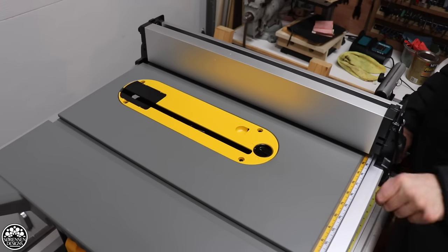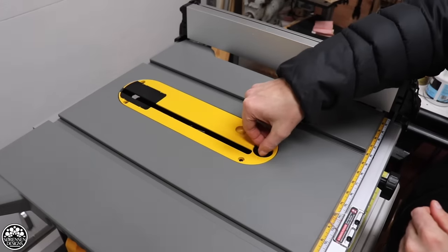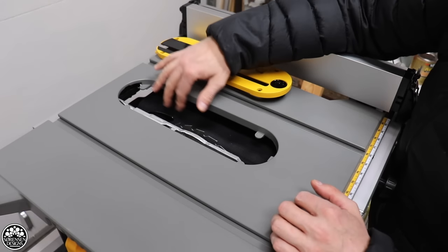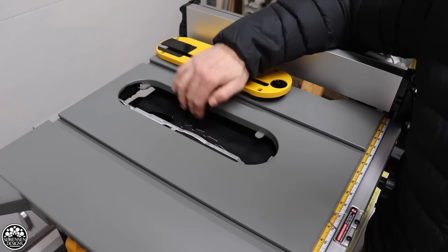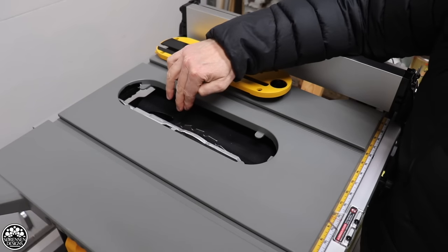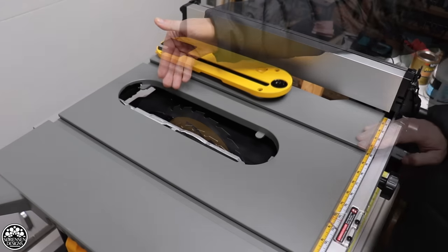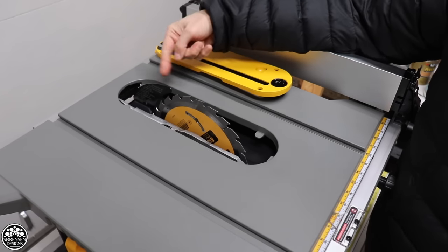First things first, we're going to make sure that the blade is in there nice and snug and is actually tightened. I'm going to unlock the throat plate and pull that off. These canvas pieces you see on either side of the blade compartment are dust covers. They help prevent dust from getting into the motor and other moving parts of the table saw, which I really like. I have problems with my Rigid table saw where dust has just embedded itself into moving parts, gears, and the motor. I know the riving knife is in there nice and tight, so I don't have to mess with that.